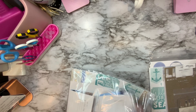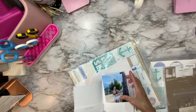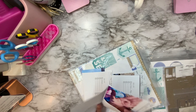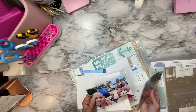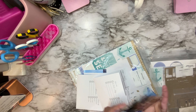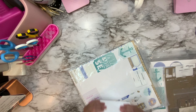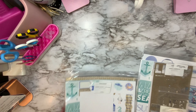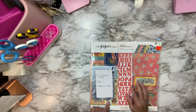I think I did one layout out of this collection and I want to continue using it. I have the perfect pictures for it — me drinking a mojito on the beach, my daughter getting out there, and us enjoying the beach. So I want to use this collection and see if I can do three to four layouts out of it.